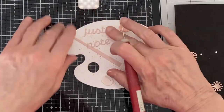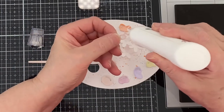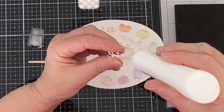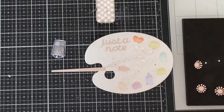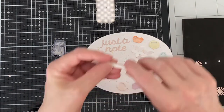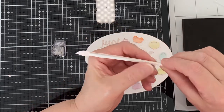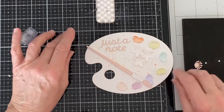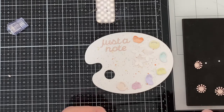This sentiment, 'just a note,' comes from Spellbinders Just a Tweet die set and has also been cut from the same dusty rose cardstock. For some added dimension I'm putting a Darice thin foam strip on the back of the paint brush. These strips have adhesive on both sides and they were the perfect width for this narrow brush. After the backing is removed I pop it in place.